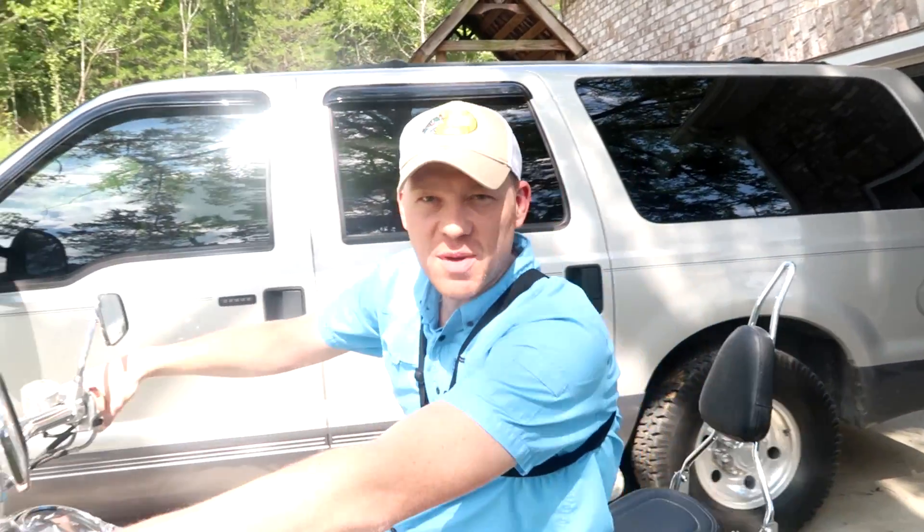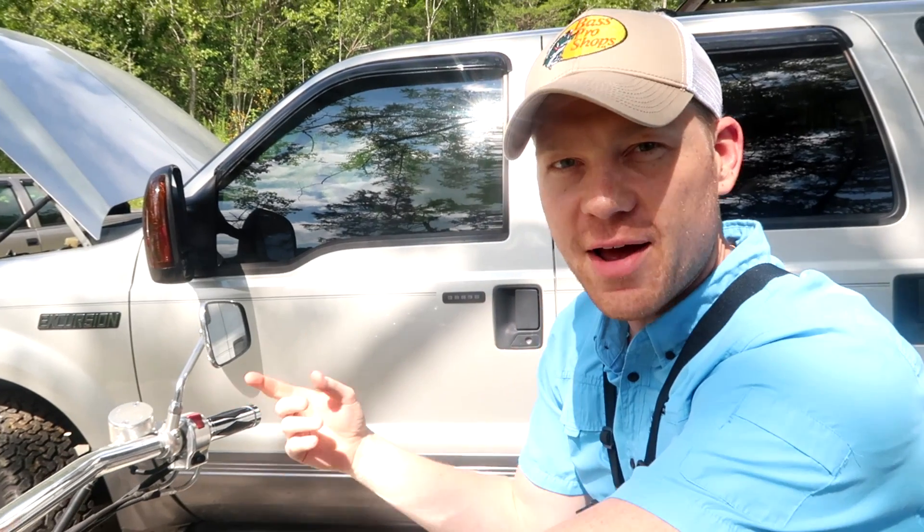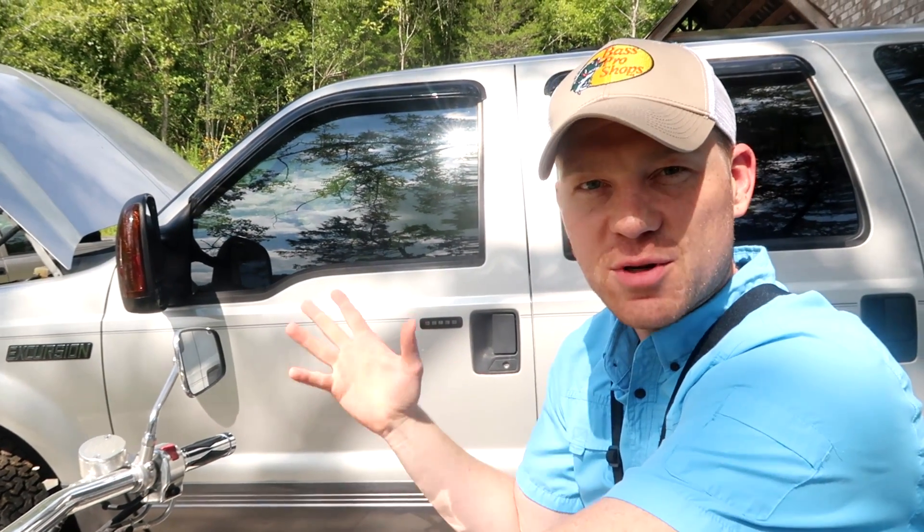You can see there — after six months, this carbureted motorcycle fired right up, no problem. Choked it and after 10 to 15 seconds it's running just fine.